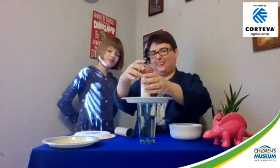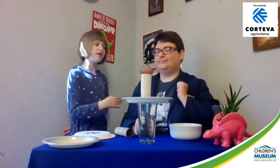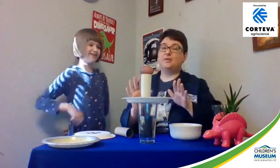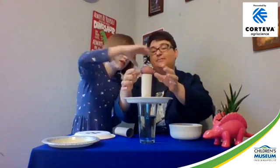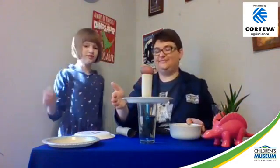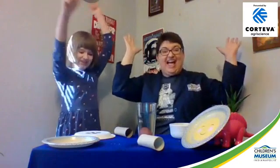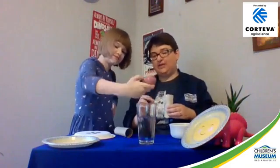Then we set the egg on top of the tube. Mom is going to smack the plate really hard and the egg will fall into the glass. Make sure your toilet paper tube is centered over the glass, and it works best if it's sideways. Give me a countdown — three, two, one — smack! Whoa, success! We got the table a little wet but that's okay.